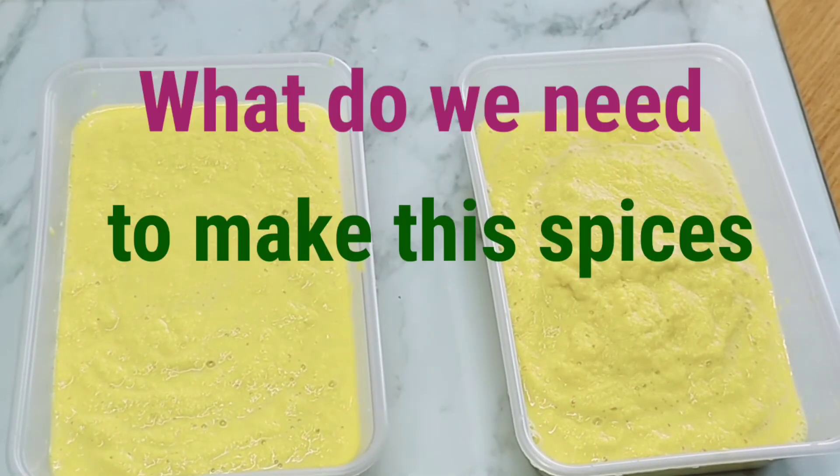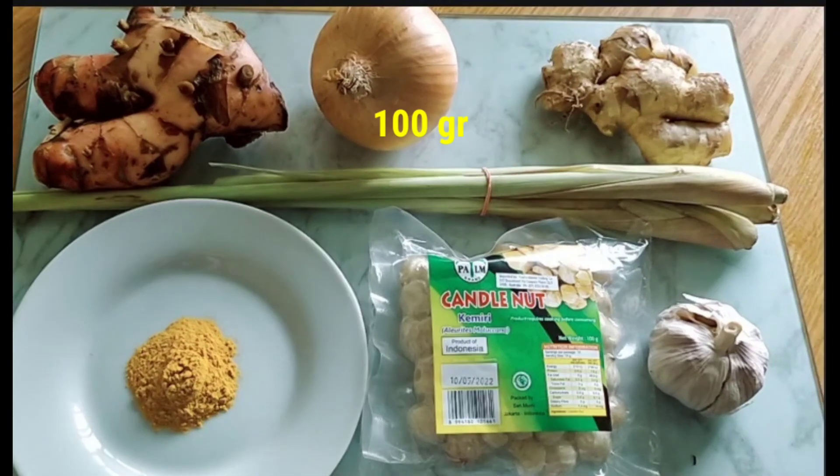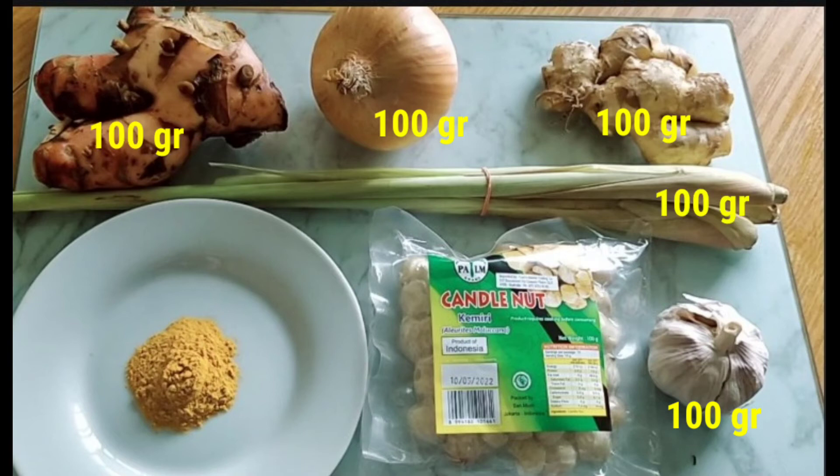What do we need to make these spices? We will need 100 grams each of onion, garlic, ginger, and galangal. If you don't have fresh galangal, you can use galangal powder. We also need lemongrass and candle nut.